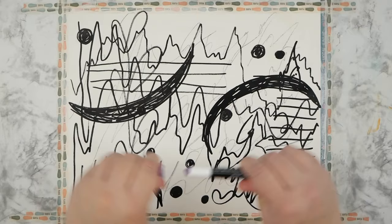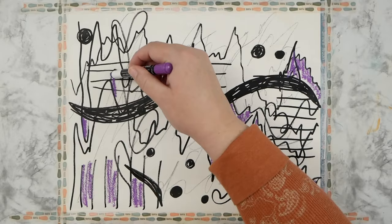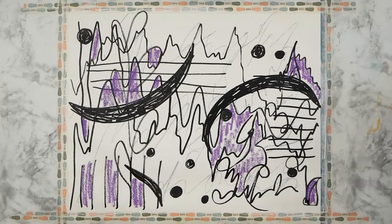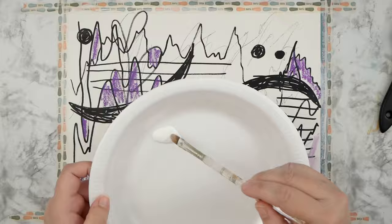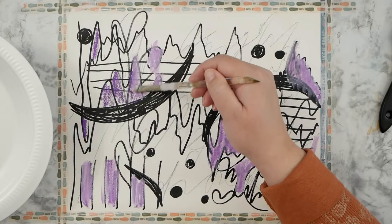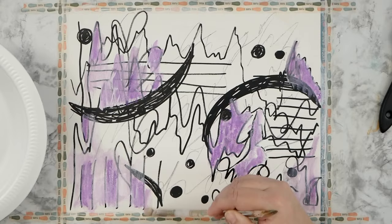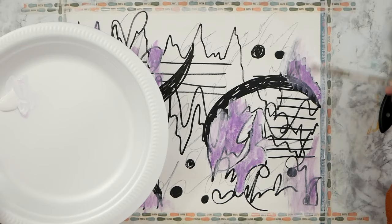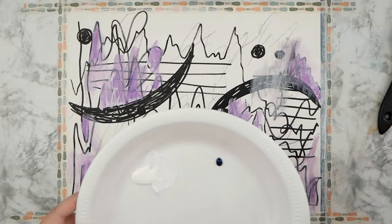I'm just going all over the place with marks — not thinking about where I want anything to go or what I want it to look like. I'm just scribbling and doing some quote-unquote handwriting, but it's not actually any words or letters. I also went in with a gel stick, which I'll go over with some gesso. The gel sticks from King Art are pretty pigmented, water soluble, and have a creamy texture — kind of like a lipstick. I picked them up as an impulse buy for a few dollars at Walmart.